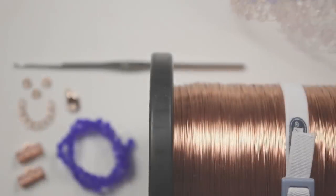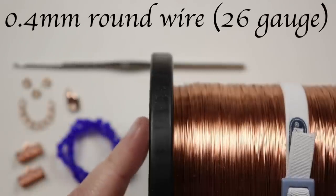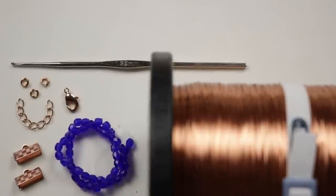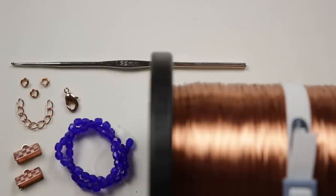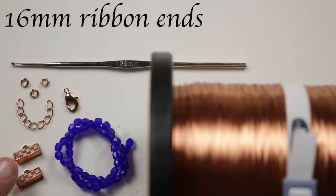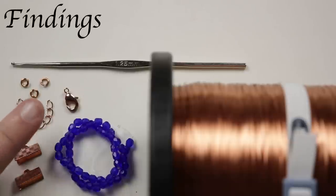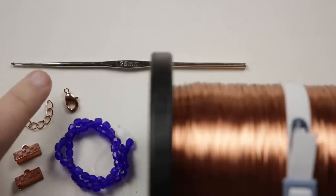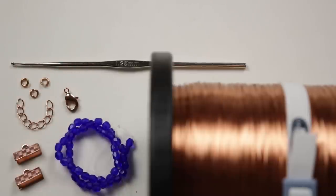These are the materials we're going to need. First, I'm using 0.4mm regular round copper wire — you can also use 0.3mm for a slightly finer look. The beads I'm adding are 4mm rounds in blue to contrast against the copper wire. For findings, I'm using ribbon ends, an extender chain, a lobster claw clasp, and jump rings.